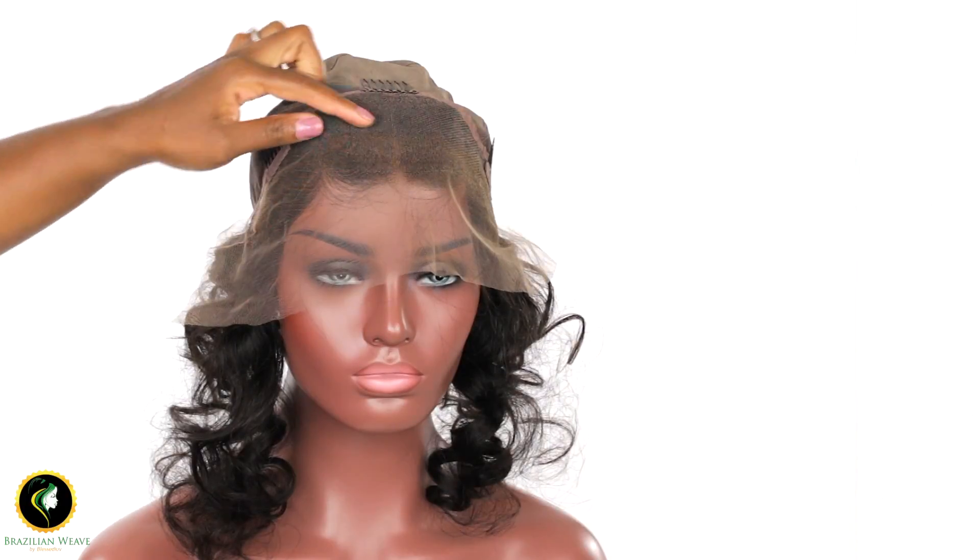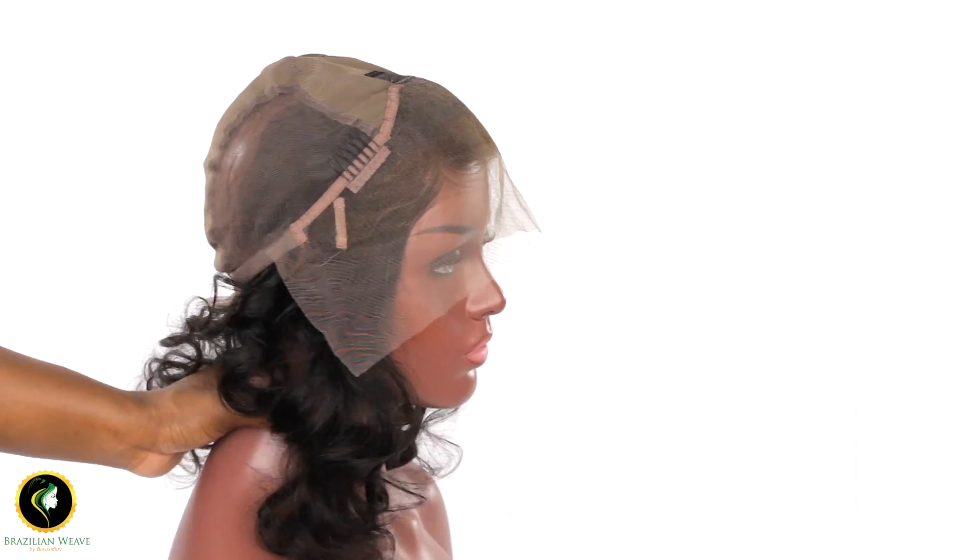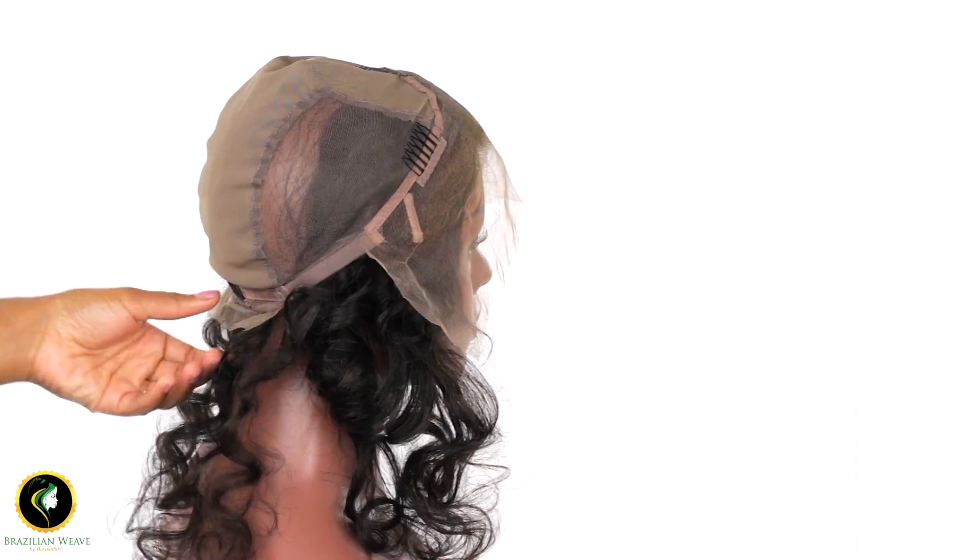We have designed this frontal cap to be as easy as possible for you. We have bleached and tinted the frontal line so you don't have to. You can still use your foundation if needed.